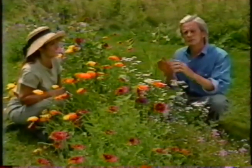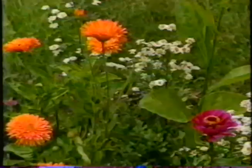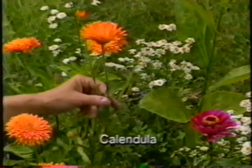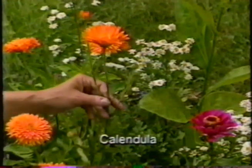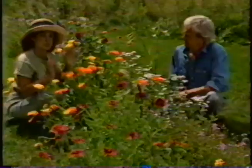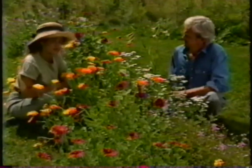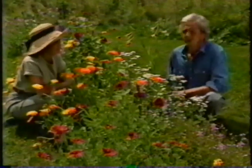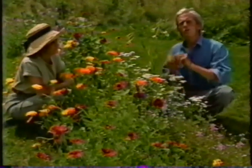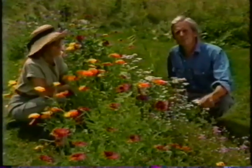Hardy annuals will stand some frost. The tender annuals are killed by it. For example, this calendula will stand a little bit of frost at the beginning of the season and also the end, whereas this zinnia cannot take either. It's important to know whether an annual you're planting is tender or hardy because that determines when you plant it. This past spring, we put in a whole new bed of annuals starting from scratch, and we're going to show you how we did that.